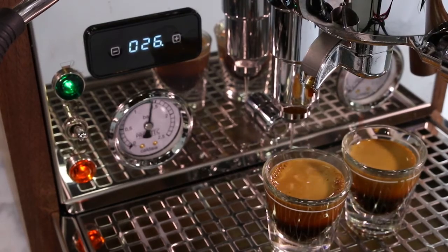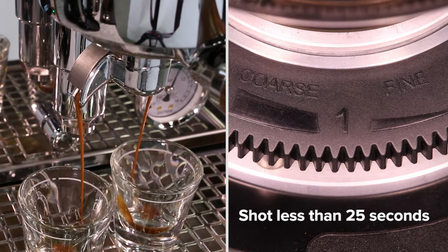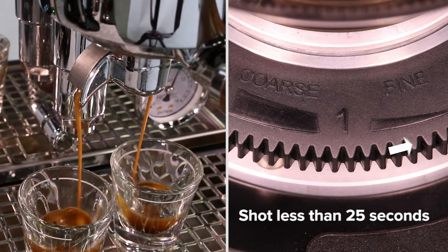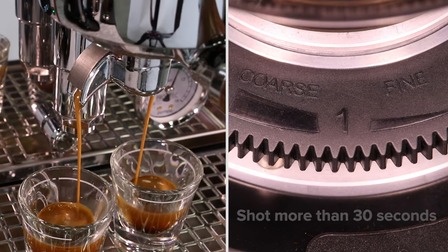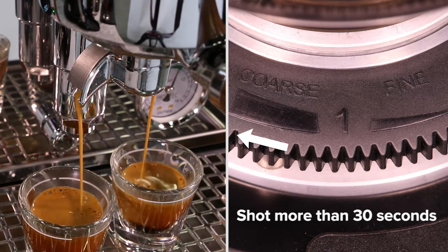If your shot falls outside of this window, you'll have to adjust your grind setting. If the shots take less than 25 seconds, the espresso will likely taste sour or thin — adjust the grind finer. If the shot takes more than 30 seconds, the espresso will likely taste bitter or overly strong — adjust your grind coarser.